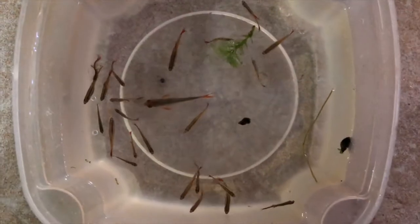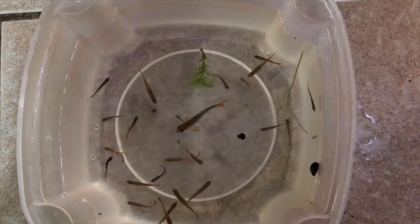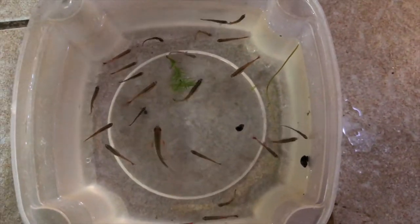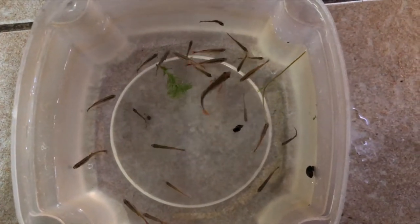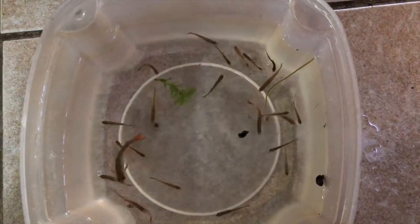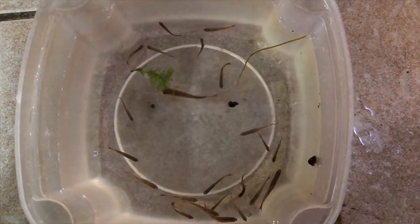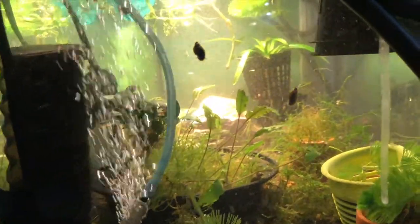These are my white clouds — I got them at the beginning of spring, thinking I was gonna start my summer tubbin, but it's been so cold. I only see one rainbow shiner, which is odd because I know I have two.